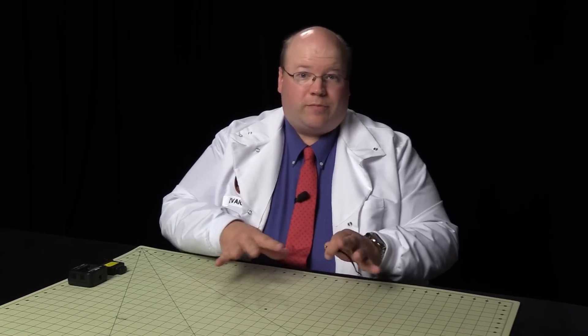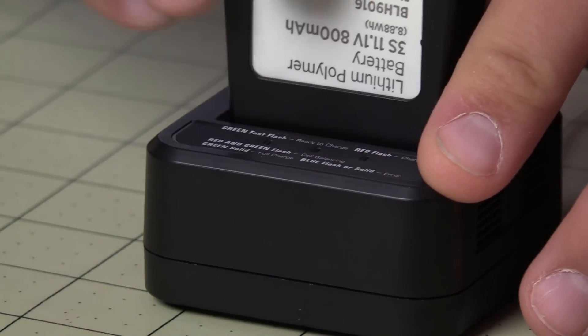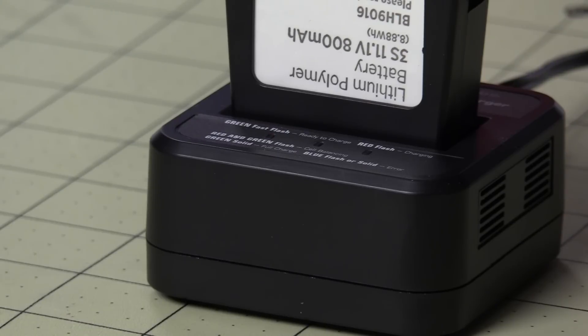The first thing I want to do is charge the battery — it's pretty simple. You plug the charger in, a green light flashes indicating it's ready to charge. You take the battery, insert it — it only goes in one way. It'll blink red while charging and then solid green when it's done.